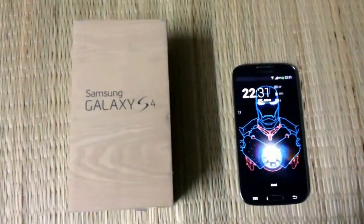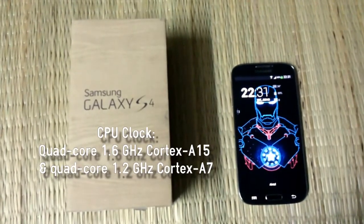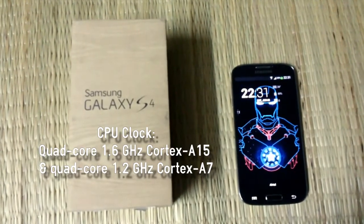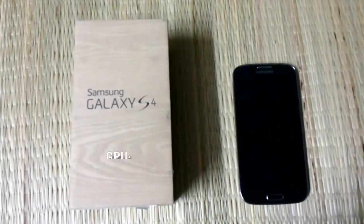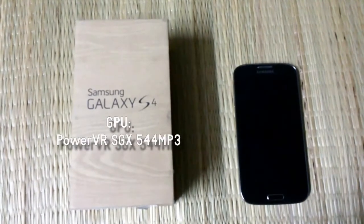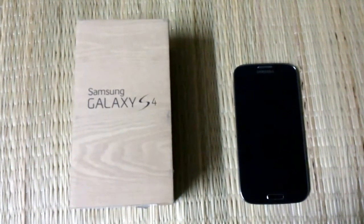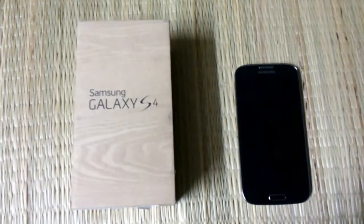It also packs the octa-core processor, as we said earlier, which has a quad-core 1.2 GHz A7 CPU and quad-core 1.6 GHz A15 CPU. It has the PowerVR SGX544 GPU and the chipset overall is the Samsung Exynos 5 Octa 5410.